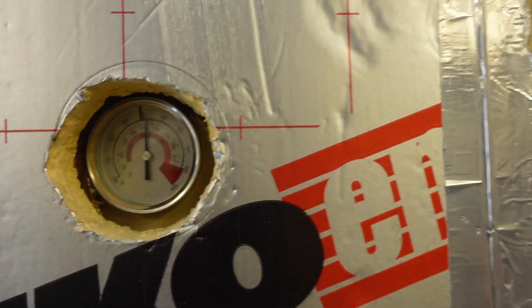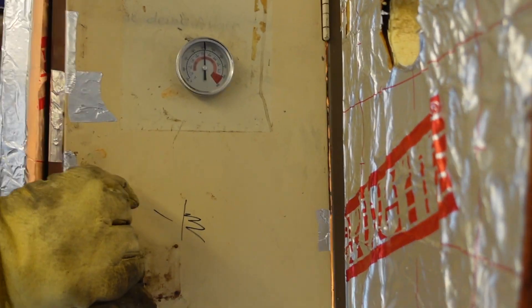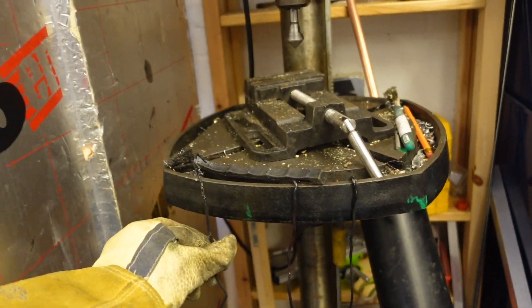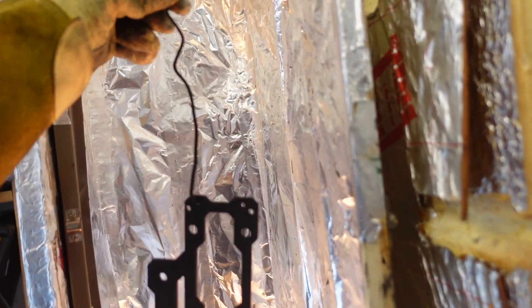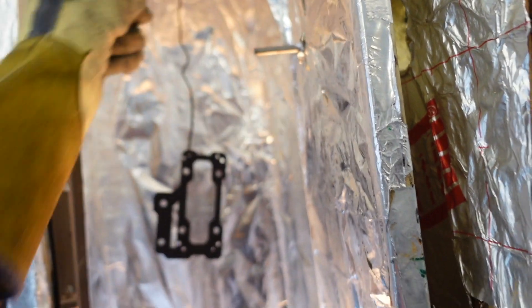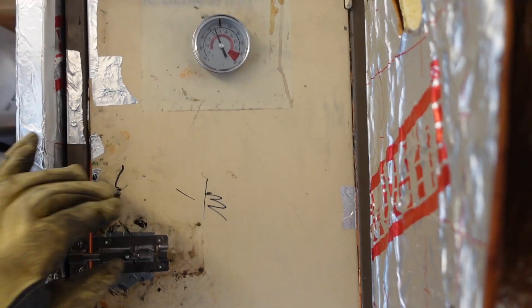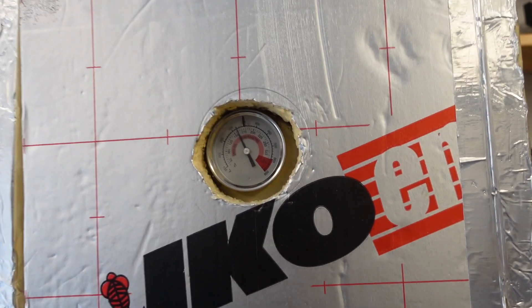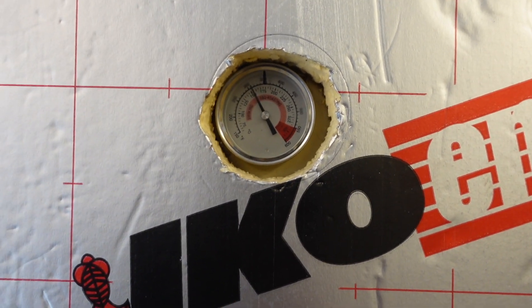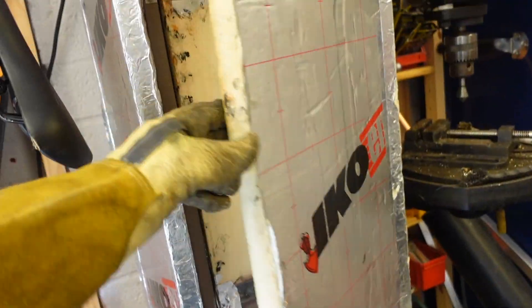So now I'm just going to check the temperature of the oven before I put the part in. I want it to cure at 180 degrees centigrade. You can see the temperature has dropped a little bit from opening the oven, so I'll wait for that temperature to climb back up to 180 degrees and then start my timer for 10 minutes for the part to cure.